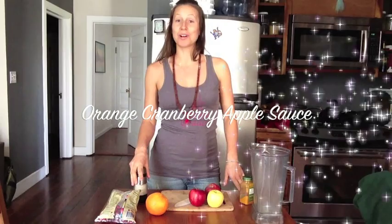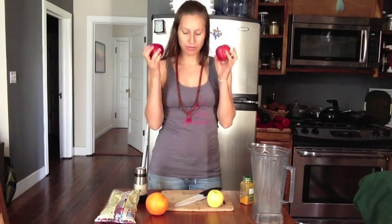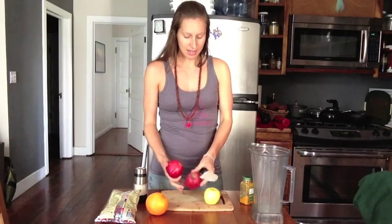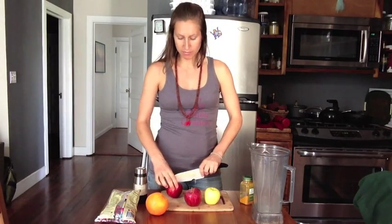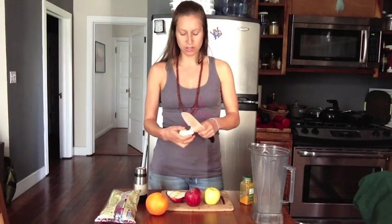Today we're going to be making an orange cranberry applesauce. We'll start off with three apples — I have two gala apples and one golden delicious. You can do any apple you like, and it's so simple to do applesauce right in the Vitamix. I'm going to chop up all three apples into just medium-sized chunks. It's going in the Vitamix so you don't need to do a whole lot of fine chopping — just get the core out of there.